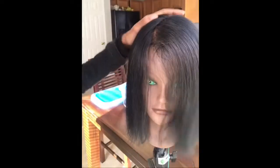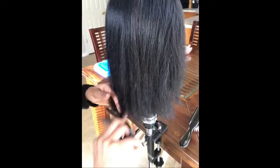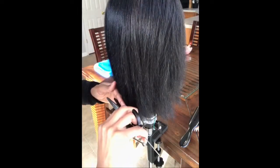Today I'm going to show you how to do a blunt cut with a long layered bang. The first thing you want to make sure is that the hair is brushed all the way down. A blunt cut is a zero degree, which means it's straight down — there's no tension, no elevation. I'm using my comb to make sure I have all the hairs intact.